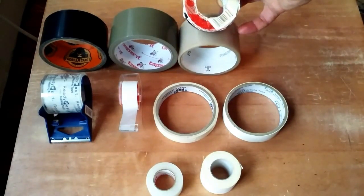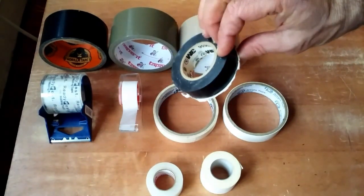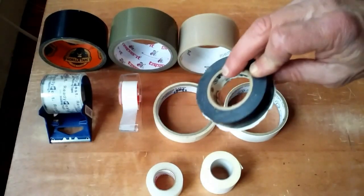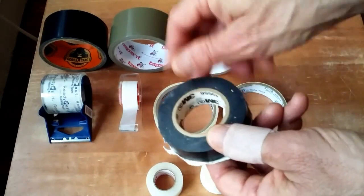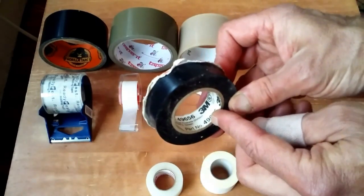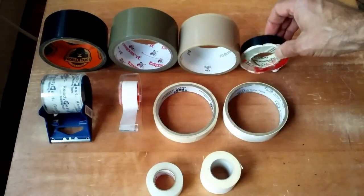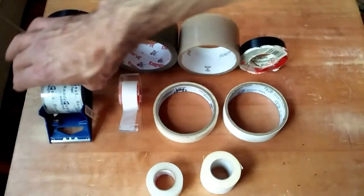Sometimes going with the name brand pays off, and 3M is just a great company. When you're dealing with electrical outlets or taping wires together and things like that, you really don't want to skimp. So go with the 3M brand for your electrical tape.